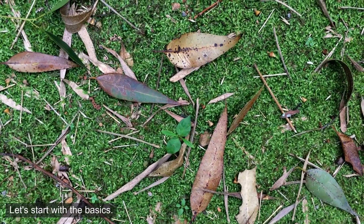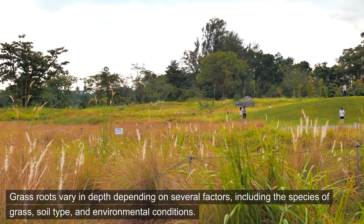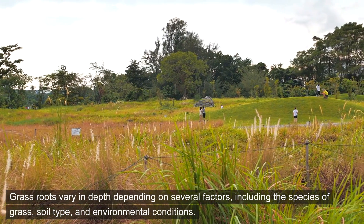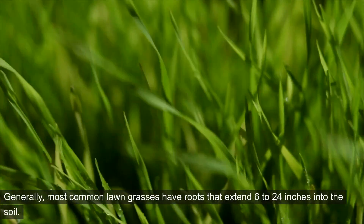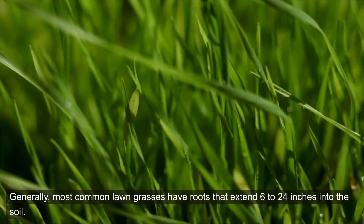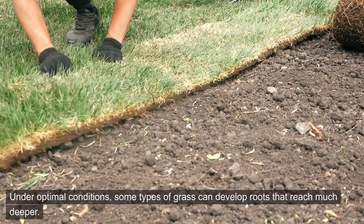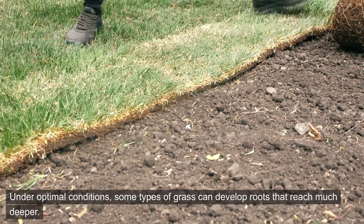Let's start with the basics. Grass roots vary in depth depending on several factors, including the species of grass, soil type, and environmental conditions. Generally, most common lawn grasses have roots that extend 6 to 24 inches into the soil. However, this is just a starting point. Under optimal conditions, some types of grass can develop roots that reach much deeper.